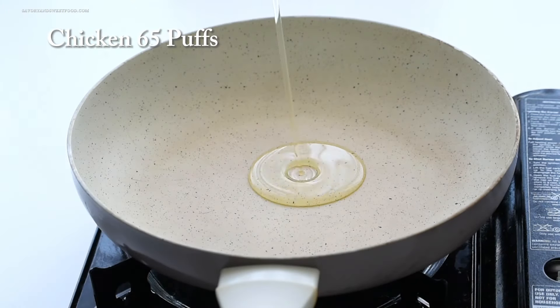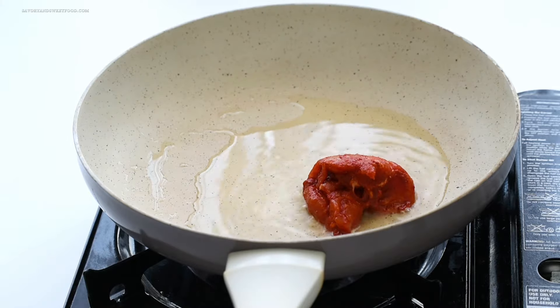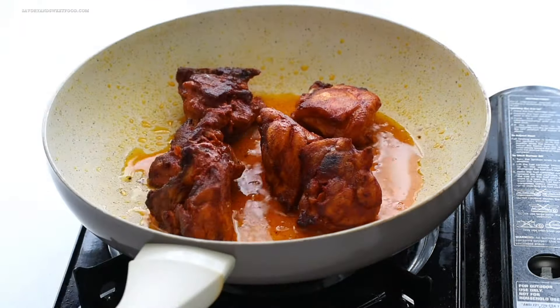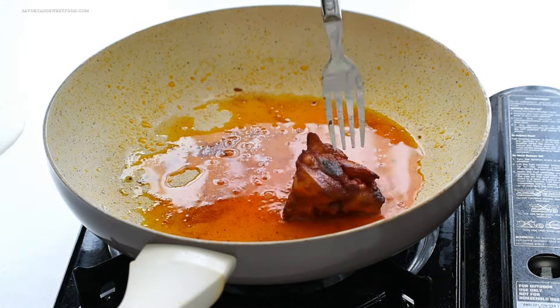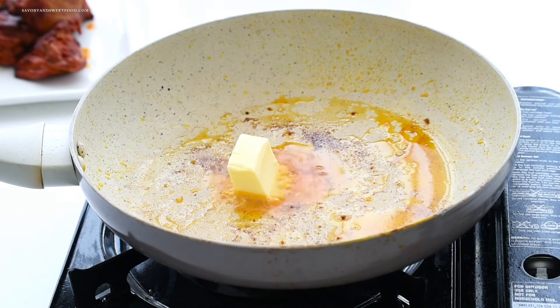Let's dive into the first recipe — chicken 65 puffs. I know Ramadan is over but trust me, this dish is so delicious you'll want to make it year round. To make these puffs, I started by shallow frying chicken that was marinated with red chili powder, turmeric powder, and salt on high flame until it was charred.